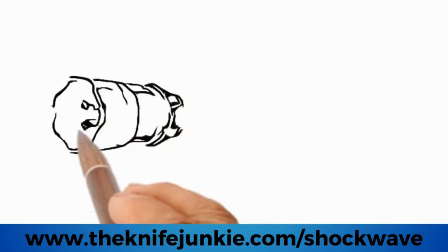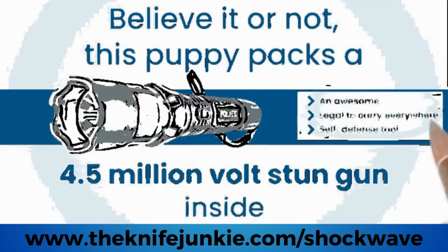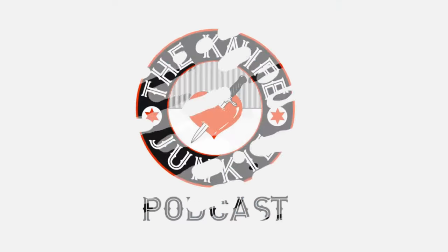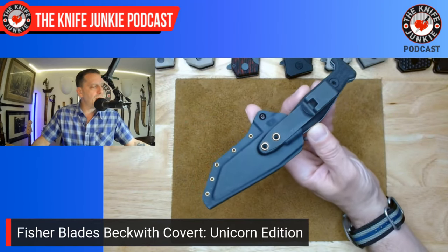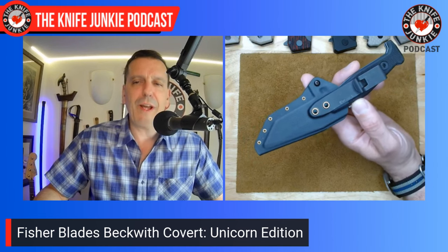Coming up: State of the Collection, right here on the Knife Junkie Podcast. New this week to me is another one from Fisher Blades. Chaz Fisher — I had him on the show to talk about his new knife company with his brother, Fisher Blades. This is the Beckwith Covert.